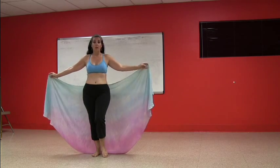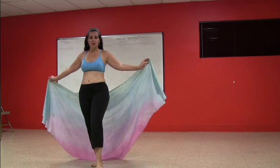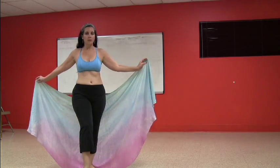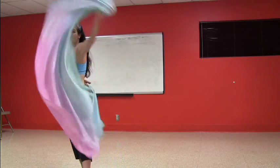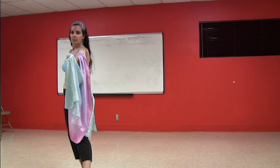We're going to come forward with the basic Egyptian: step, touch, step, touch, step, touch. On the fourth one we're going to turn ourselves profile — step, touch — but we're also going to scoop the veil right here. And that happens at the same time as the foot.